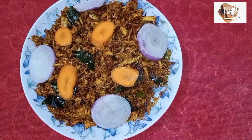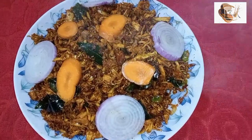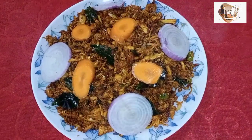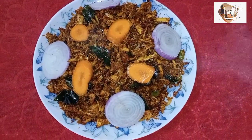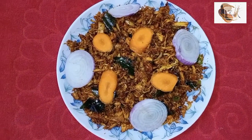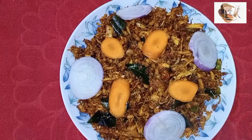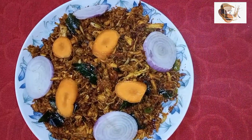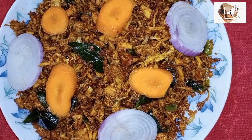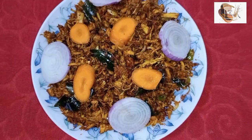Hi friends, welcome to ArtNB1. Hello and welcome to ArtNB3. Welcome to ArtNB1 and welcome to ArtNB3.